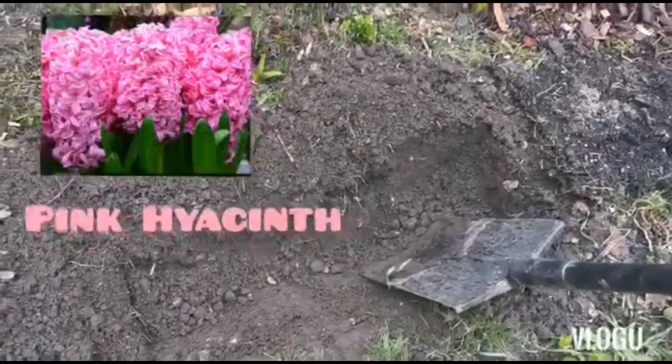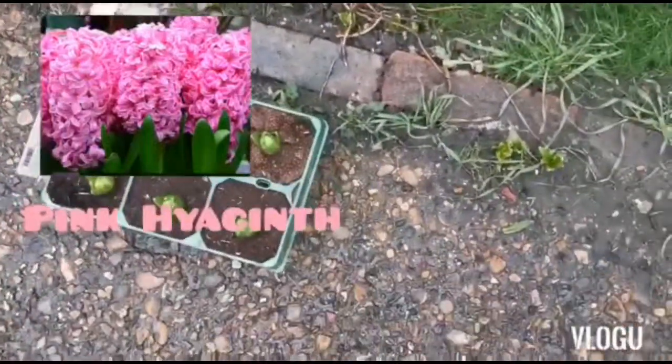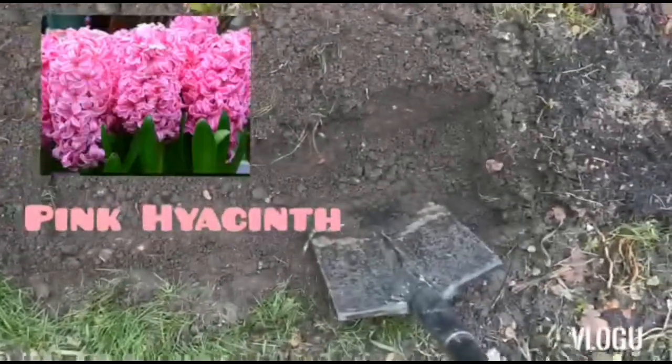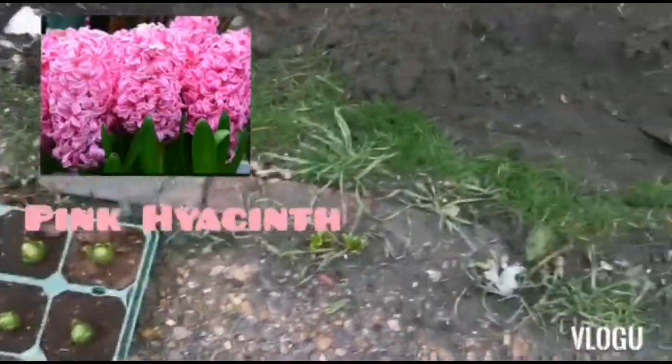Hello viewers! Today I'm going to show you how I plant my hyacinth bulbs. The leaves are already out, so I'm just planting them now, and hopefully they will look lovely by springtime.